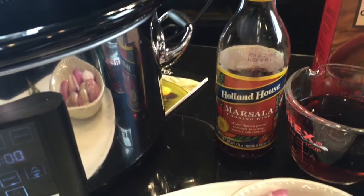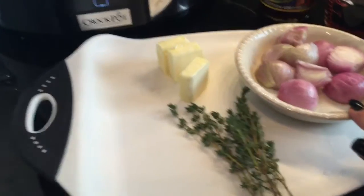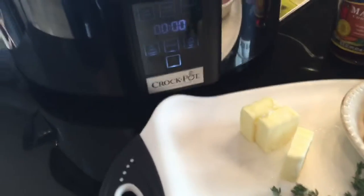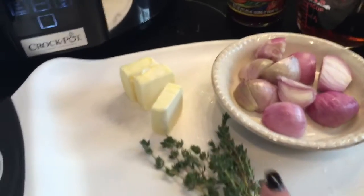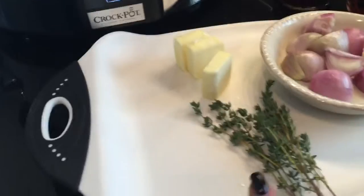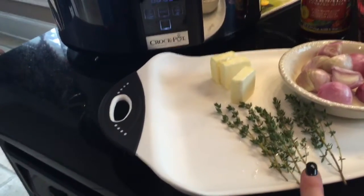This is the Marcella cooking wine by Holland House — I believe that's the one she had. This is not a sponsored video, by the way. Three shallots cut in half and then quartered. Three tablespoons of butter, and she had three or four sprigs of thyme. I did a little bit more because my thyme was shorter.